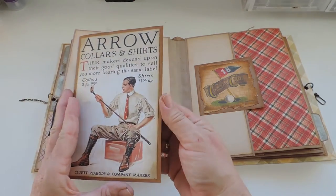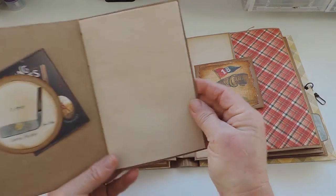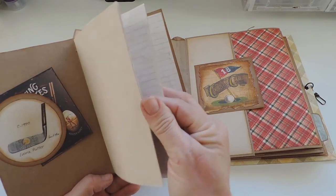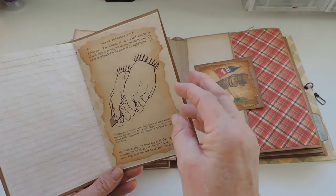And this is another journal — this time with a tuck spot. Here are different pages in there as well, again coffee or tea stained — they look more tea stained this time.